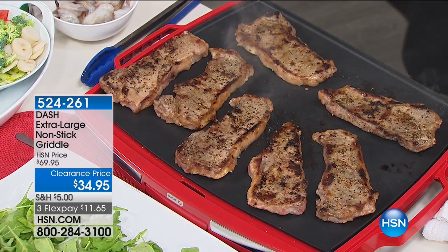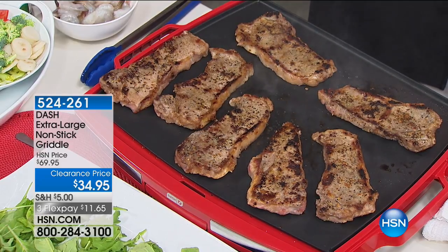It's easy to clean — breakfast, lunch, and dinner. My favorite breakfast tool ever is this griddle.